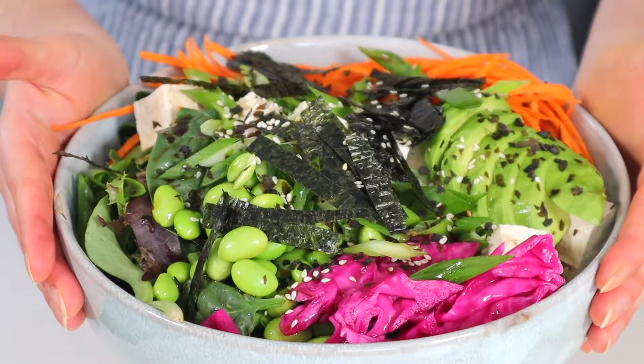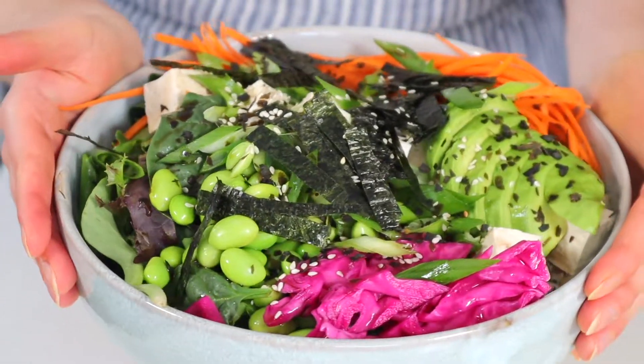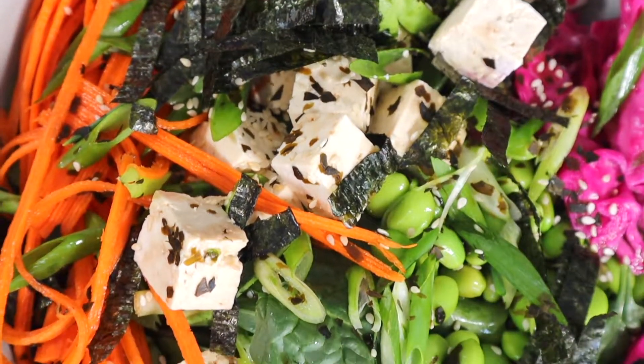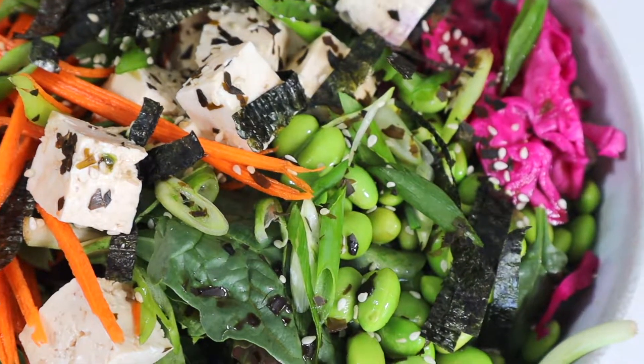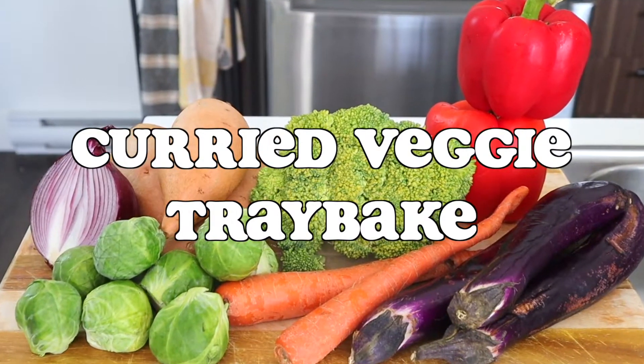And there you go — a big, delicious, filling, easy-to-make sushi bowl. It's truly a fabulous lunch that stores well in the fridge for three to five days. If you've never made one before, you definitely have to try a sushi bowl.